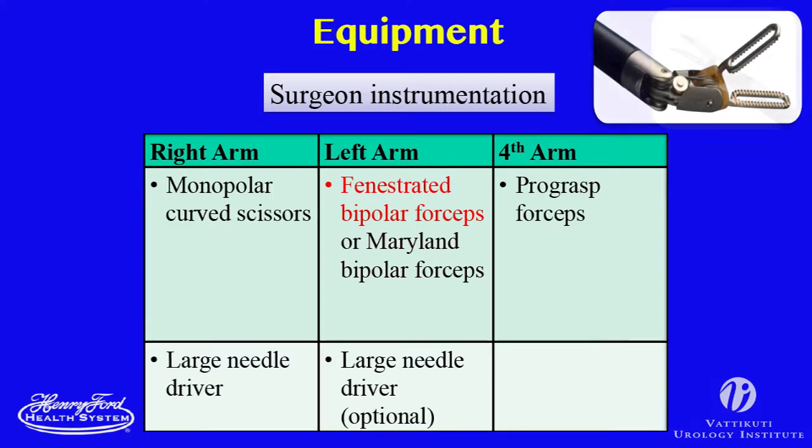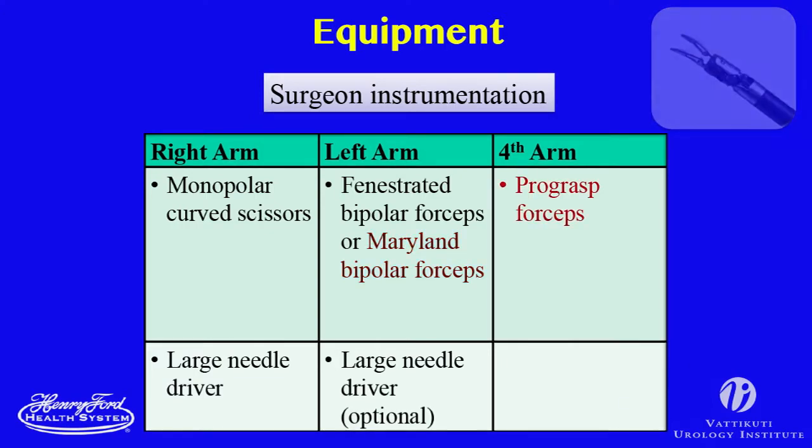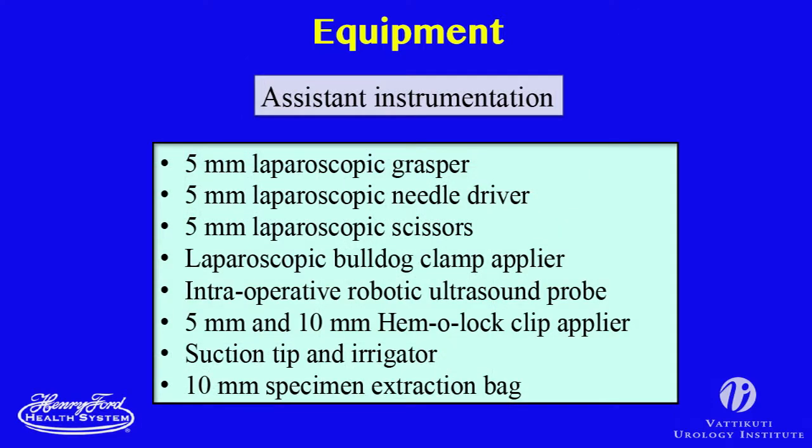While fine-tipped instruments, such as the Maryland forceps or the PK dissector, can be used for precise cauterization of small lymphatics or vessels. The fourth arm may be useful to provide additional autonomy for more complex tumors or vascular anatomy, obese patients, or abundant paranefric fat. The pro-grasp instrument in the fourth arm can provide retraction and can also be used to place robotic bulldog clamps and to control the robotic ultrasound probe. The equipment used by the bedside assistant is listed here.